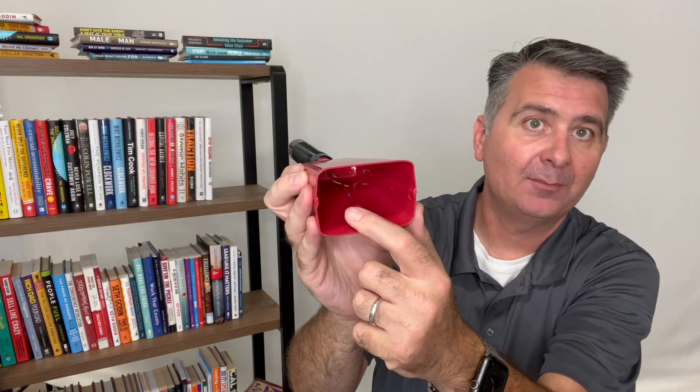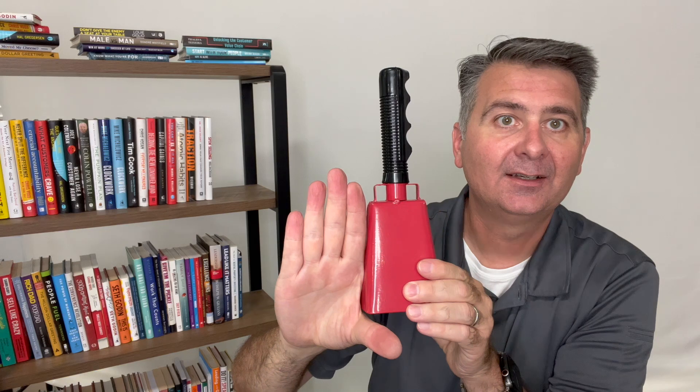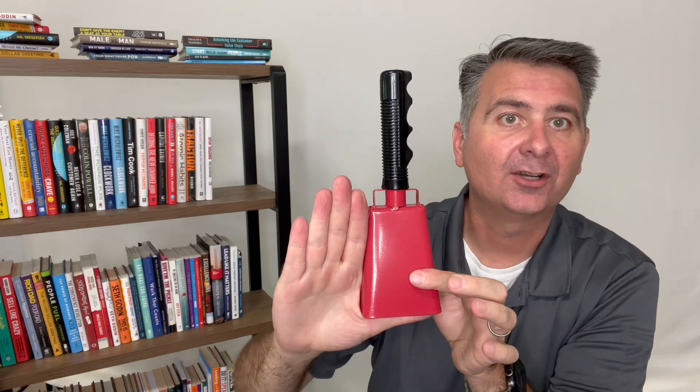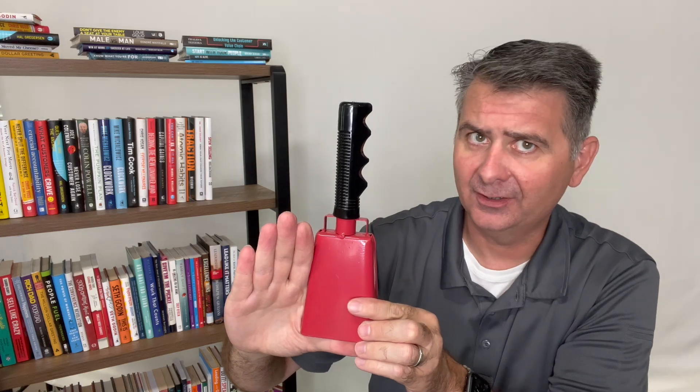Inside we see the hammer that will wiggle around and make all of the noise, and as you can see compared to my hand it is a fairly large cowbell. Not insanely large, but it's not a small little toy either.